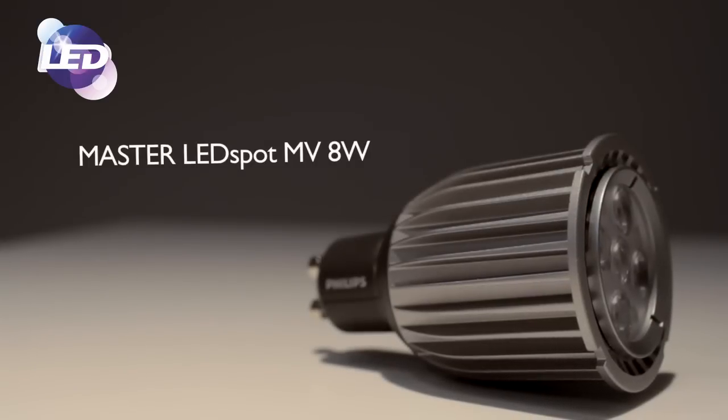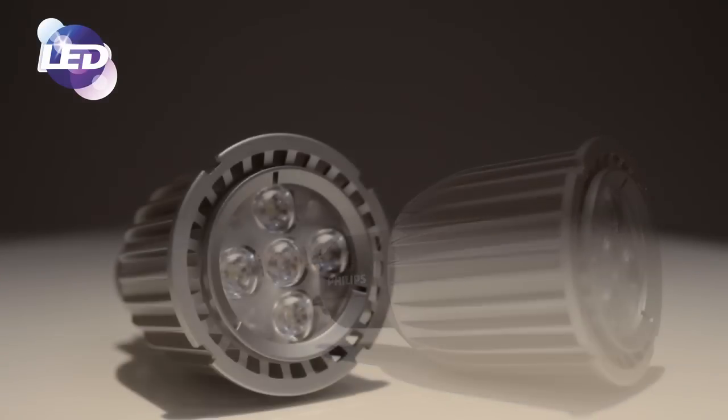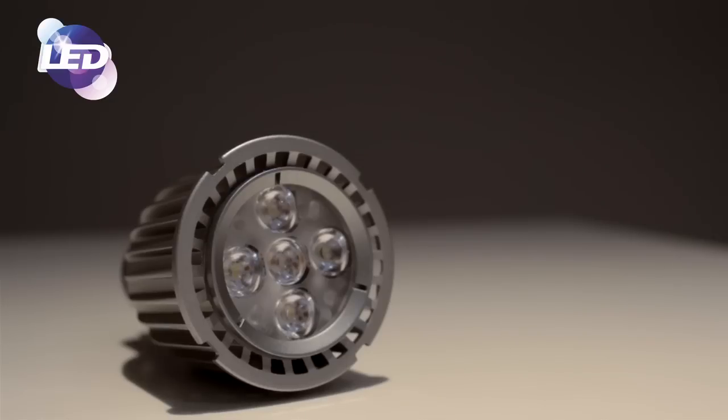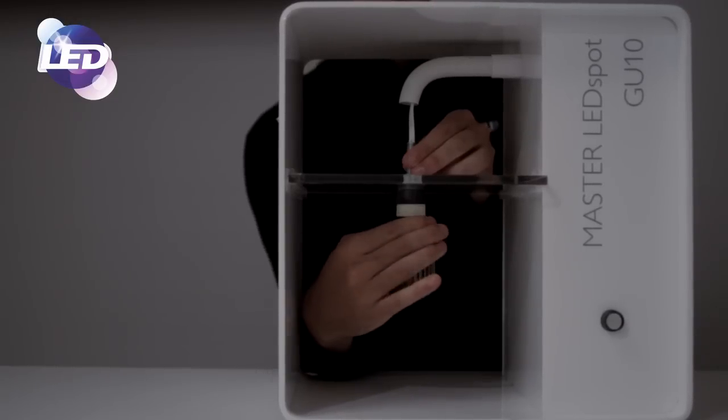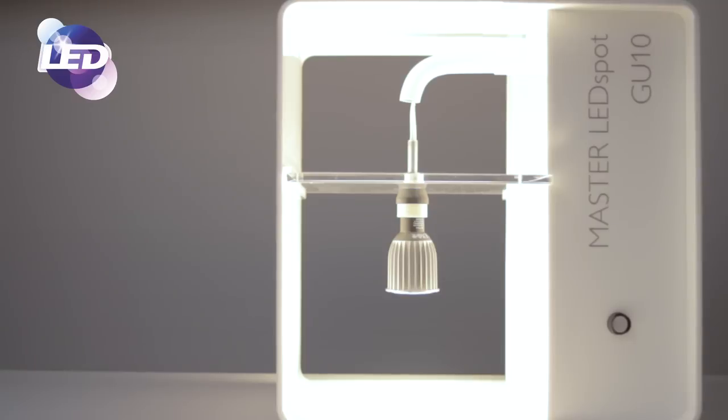Another key addition is the 8 watt high performance GU10 range, which also replaces the 50 watt halogen. This range offers three variable options: a high output product equivalent to a 65 watt halogen, a high colour rendering product measuring 90 out of 100 — perfect for retail and hospitality — and the dim tone lamp which replicates halogen light sources by getting warmer when dimmed, perfect for restaurant and hospitality applications.